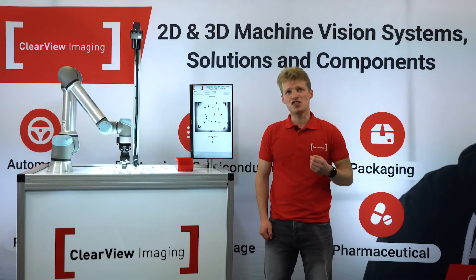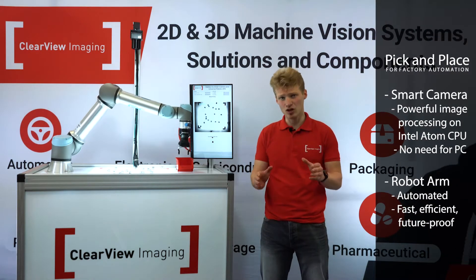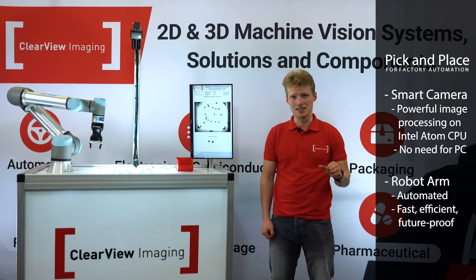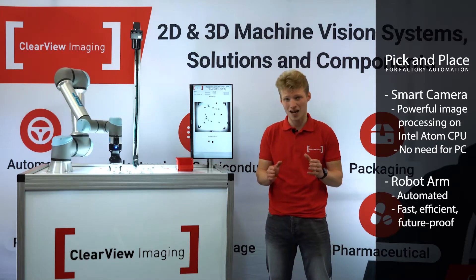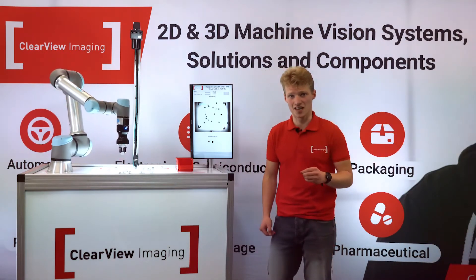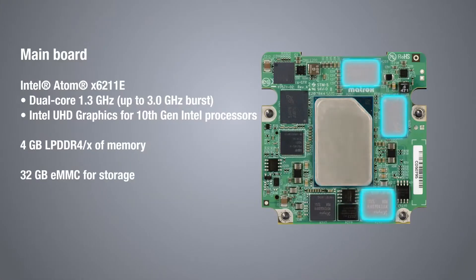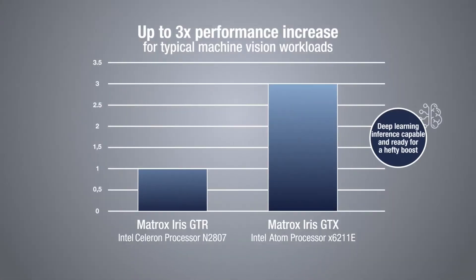With the Matrox Iris GTX Smart Camera, powerful pick-and-place solutions can be implemented for robots. Here we have the possibility of completely eliminating the need for a PC, whilst running cutting-edge software applications directly on the camera with Matrox Design Assistant X. Featuring a compact Intel X6000 series embedded processor, the Iris GTX boasts a performance boost of up to three times that of its predecessor.